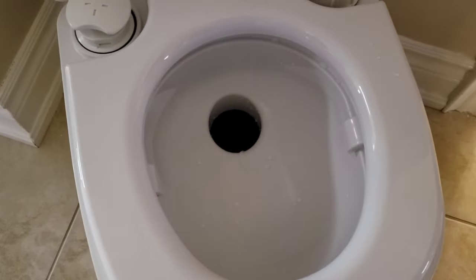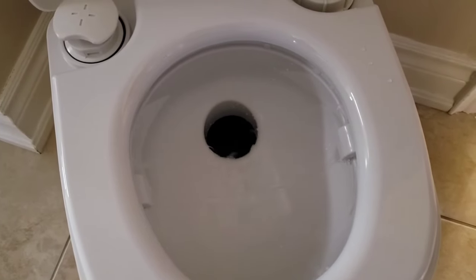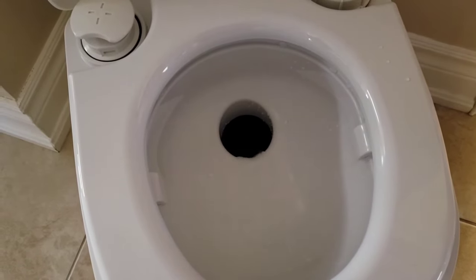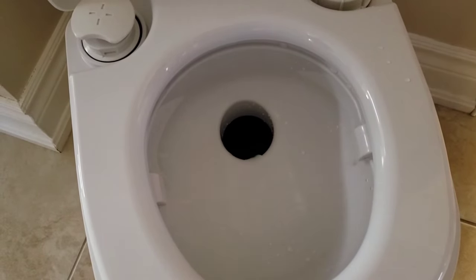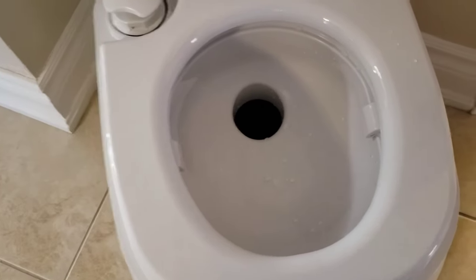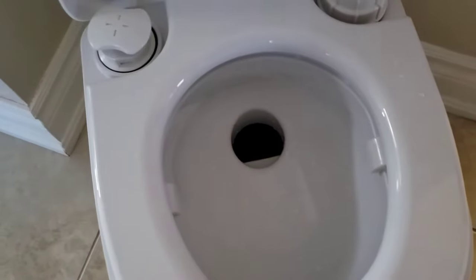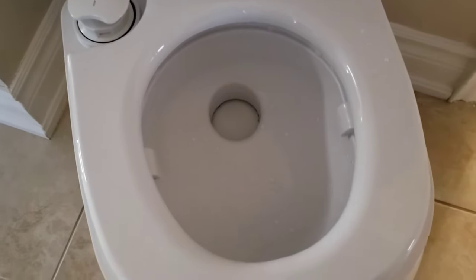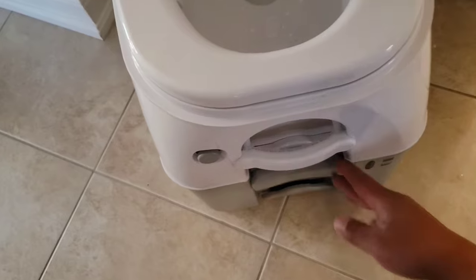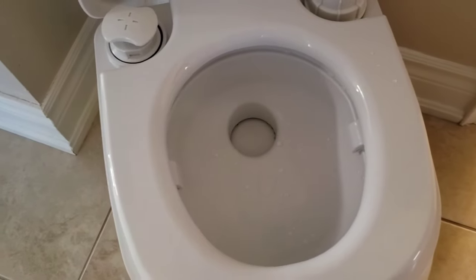And you're done. It'll actually go quite a bit longer. That is basically how you use this thing. And while the lid's closed, you just push that lever back in right there and it's off to the next person.